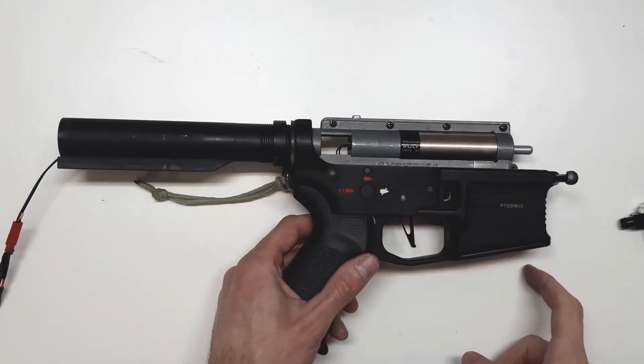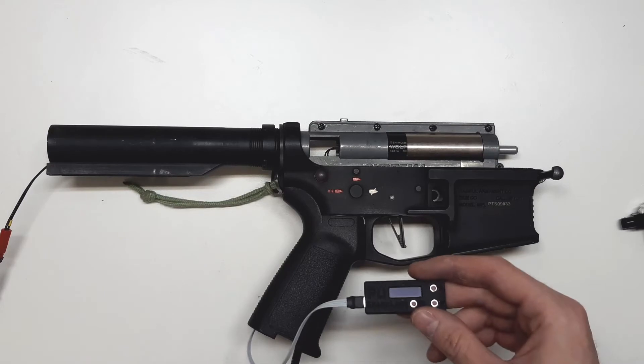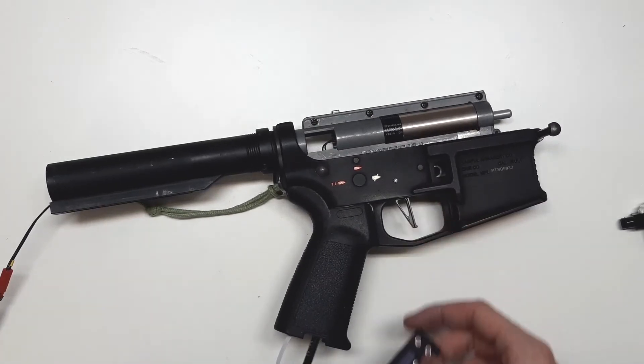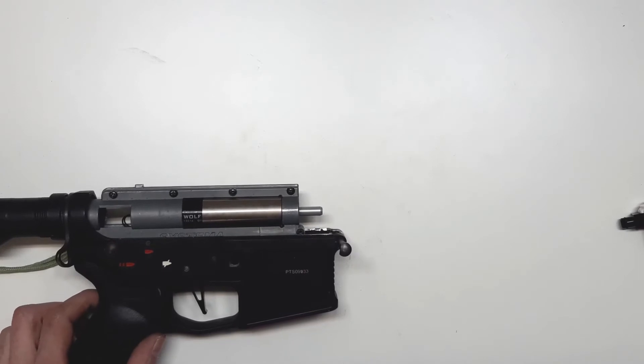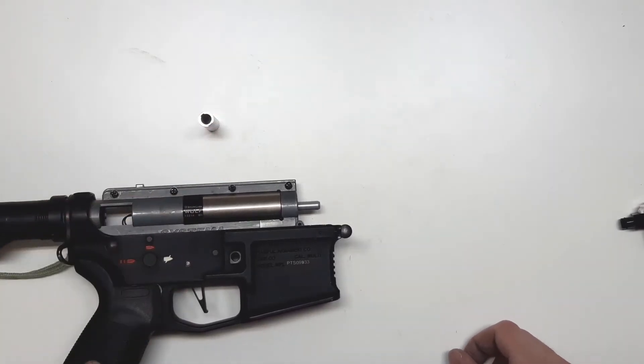Now we have the gearbox installed into the lower receiver. I have plugged in the programming unit and plugged in air and our supply. We are going to do the nozzle adjustment now. We are going to use this key that comes inside the package.